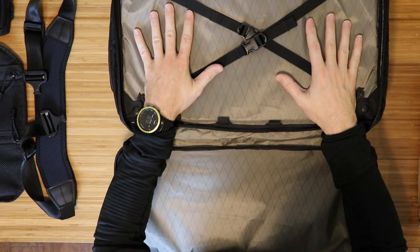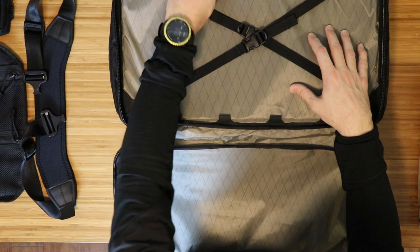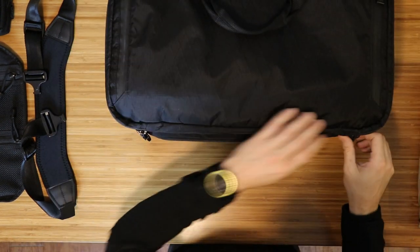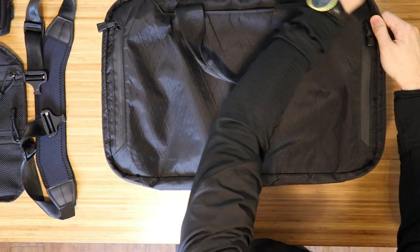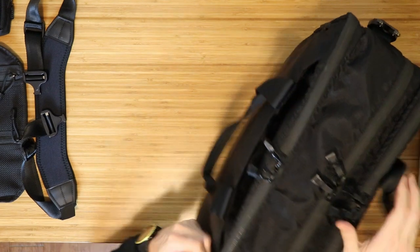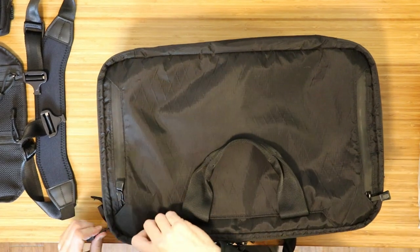On the topic of money, this bag, if you can find it, is going to cost you probably more than the original MSRP. Keep that in mind. I was willing to pay extra for the bag because I've had my eye on it for a long time, and I missed out on the original sale from Triplot Design. So I did it anyway.